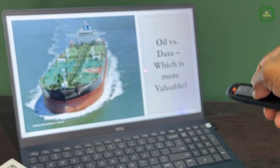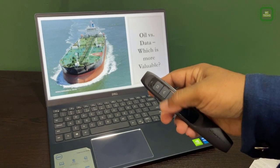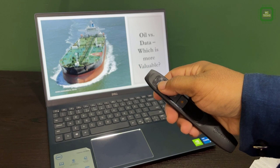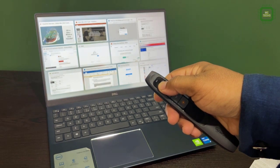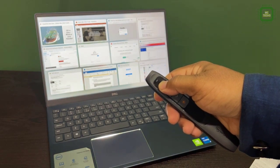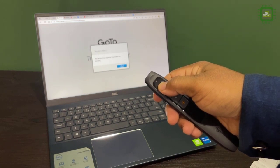You can press and hold the laser pointer button to point out any specific objects or area. Another welcome feature in this pocket wireless presenter is alt-tab. Press and hold the tab button for two seconds and you can see all open windows — similar function to alt-tab. Then press once to select the specific window you want to work with.